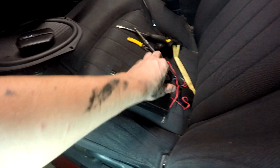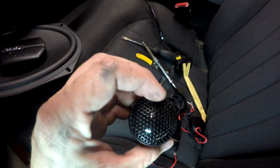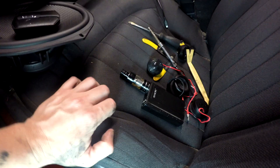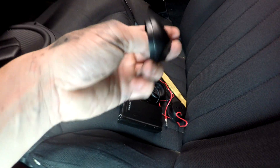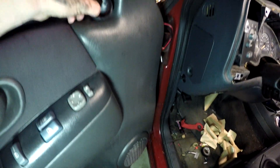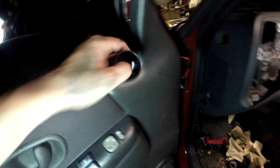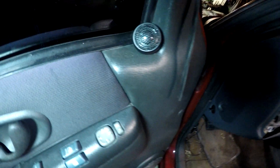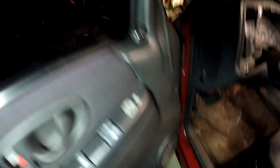We got the tweeters here — super nice for the Ampere Audio Dream component set. We're going to surface-mount them right here, swivel them toward your ear, and you're good to go. There it is — the Ampere Audio tweeter mounted, looking real sexy. And you can see inside the door there's no more of that yellow cheap garbage factory speaker.